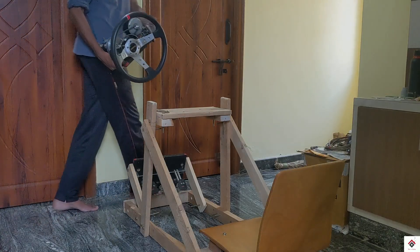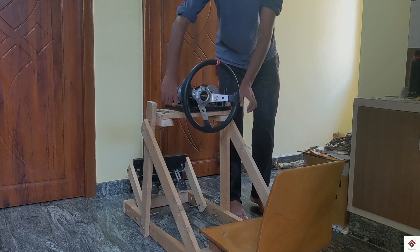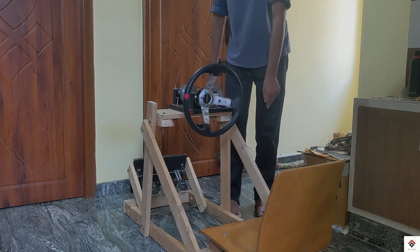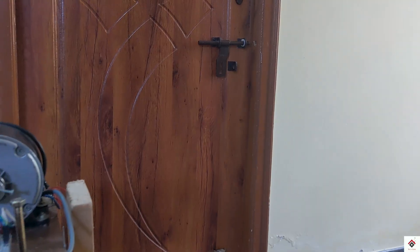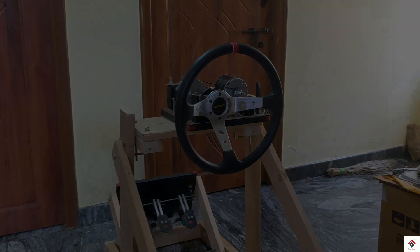And at last our force feedback wheel sits on this surface. Finally, this is how our budget gaming rig looks.